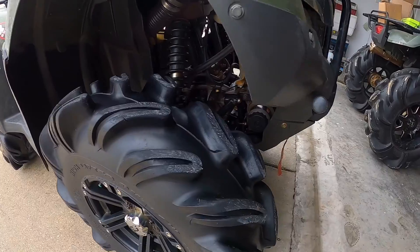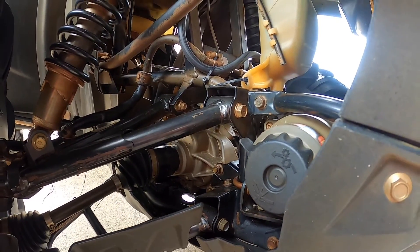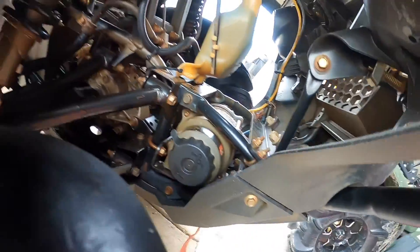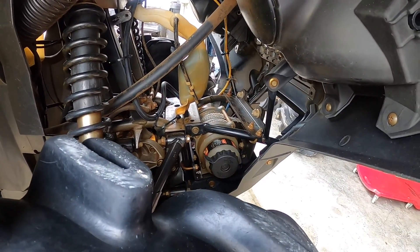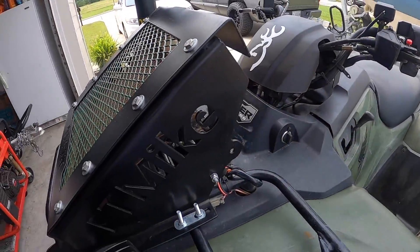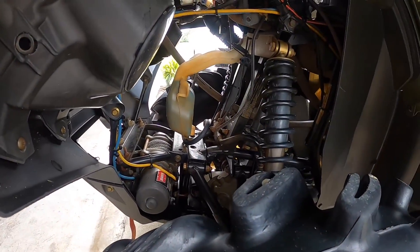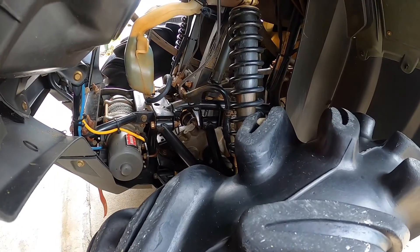I'm going to check the front diff to see how it looks — I haven't changed that one in a while. I normally change the back one every two to three rides, but the front one I haven't changed in probably eight or ten rides. I also need to clean up the wiring in here — it looks like a mess with zip ties everywhere. I'm probably going to get a reservoir that sits right here; I found a few on Amazon but haven't pulled the trigger yet.